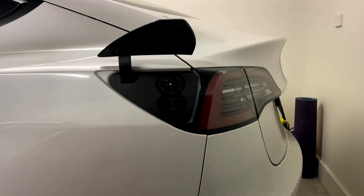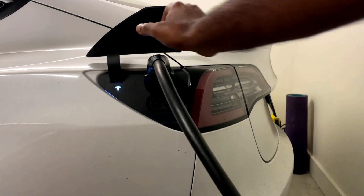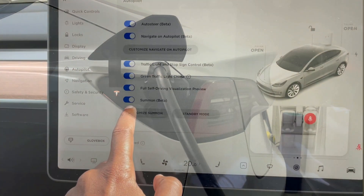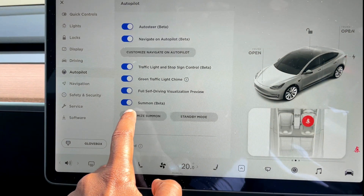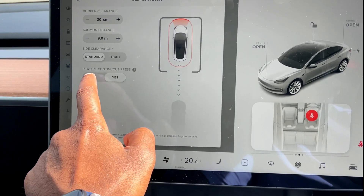For more functionality: long-press the trunk button and it opens the charge port. Pretty cool, isn't it?